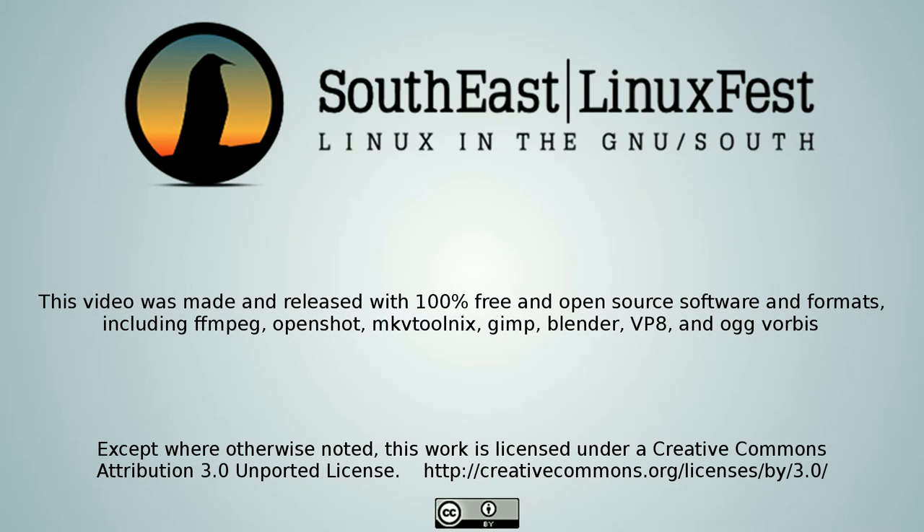The following presentation was recorded at the 2014 Southeast Linux Fest in Charlotte, North Carolina. It is licensed under a Creative Commons license. For more information, visit www.southeastlinuxfest.org.